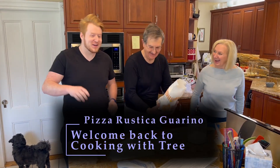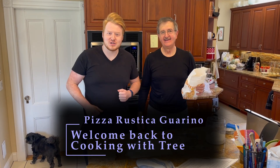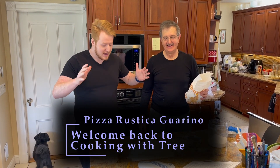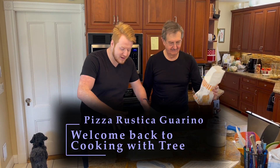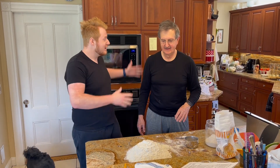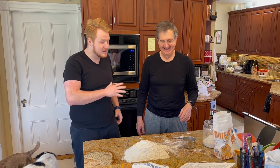I'm not in my cooking clothes. You're in the purple cooking clothes. Here we are in Newton, Massachusetts, and we are about to embark on a beautiful journey of Italian tradition for Easter. We have the very beginning of the pizza rustica, and we have John, who is the rustica master and he is going to be doing all the cooking. I'm just going to be documenting it.